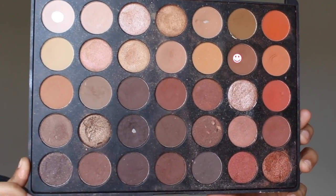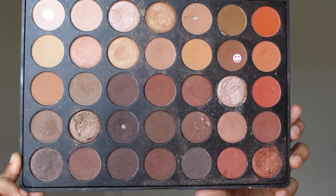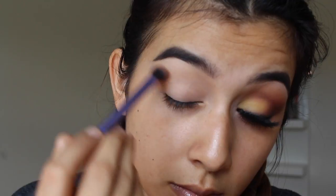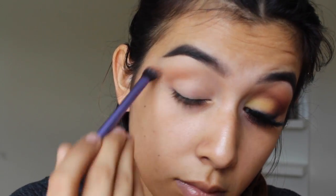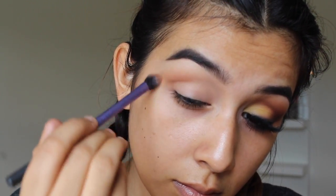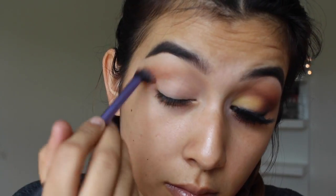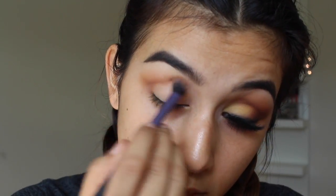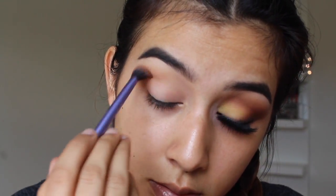Getting started with today's look, I'm going to be taking this shade from the Morphe 35O palette and using it as my transition shade. As you can see from the look, it's a super blown out smoky eye with no wing liner. I'm going to use this as my first transition shade and blend it out all over my outer V and crease area, building up the color and intensity so everything looks nicely gradient once I start adding other colors.